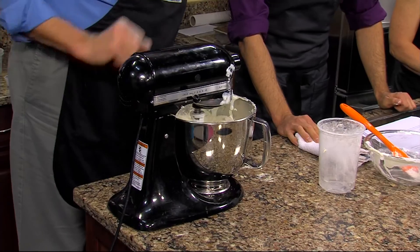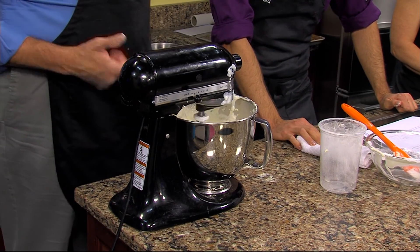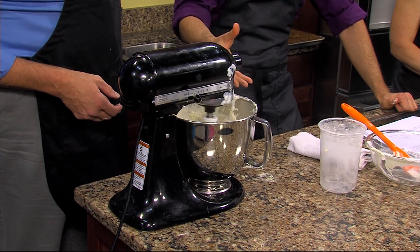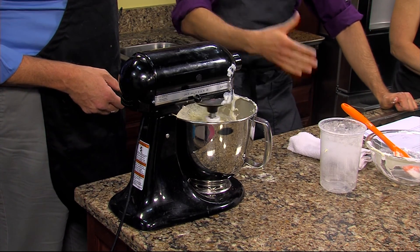Now we're mixing just until it comes together. Can you overmix it now? Yes, you can — now the flour's in there. If we overmix it, the batter's going to be tough because there's gluten in flour, so you just want to mix it until it comes together.